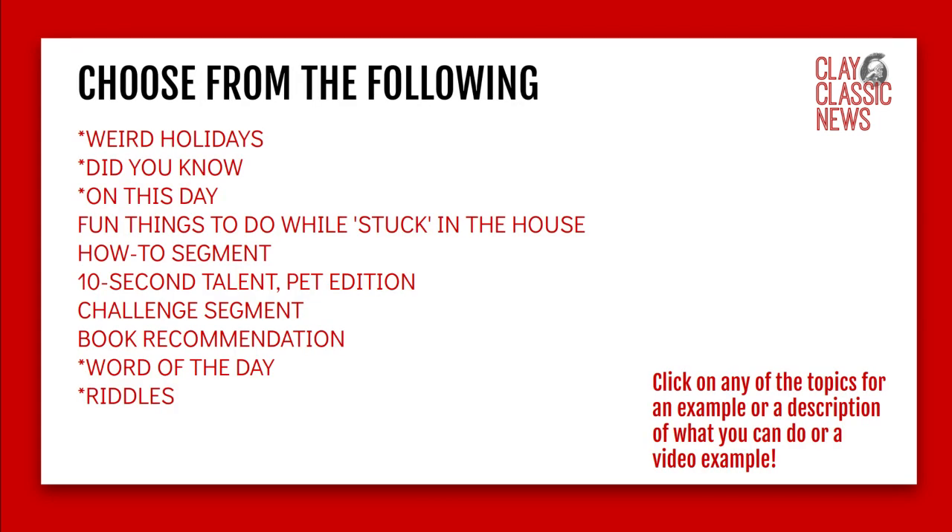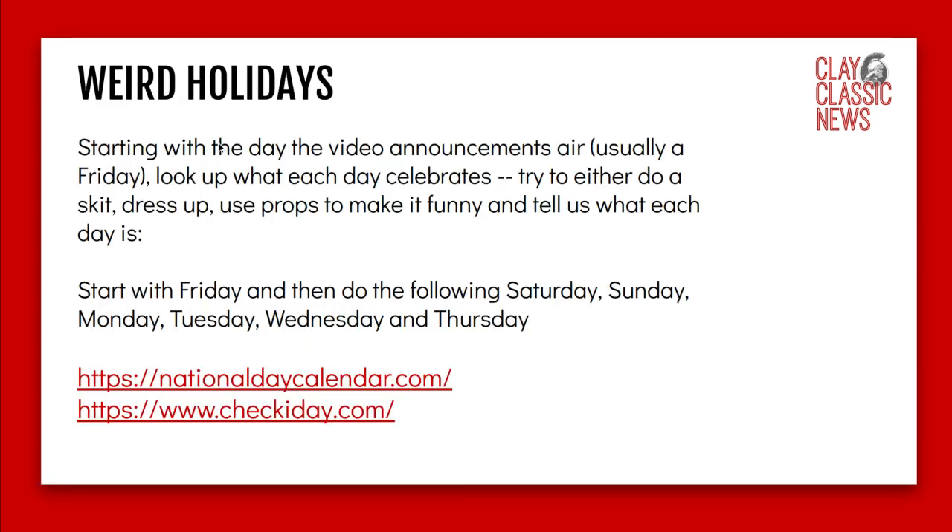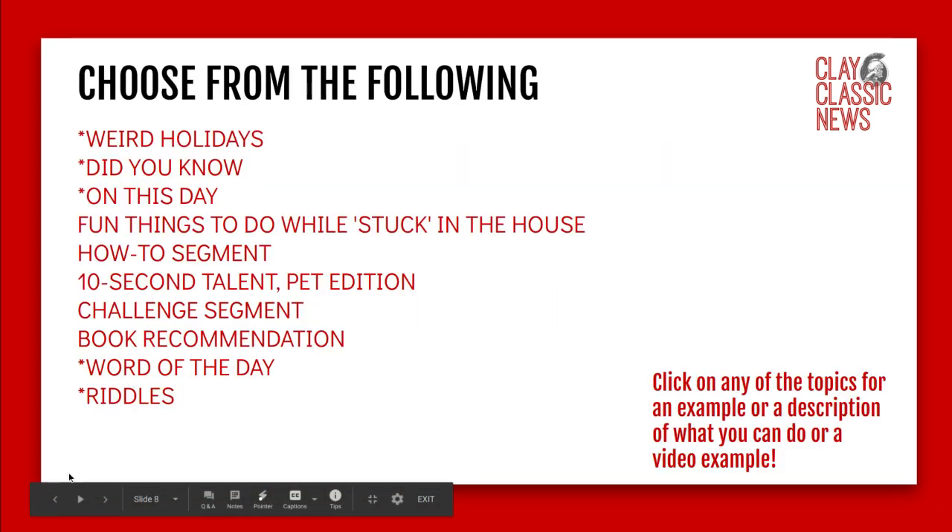Here are the things you can choose from: weird holidays, did you know, on this day, fun things to do while stuck in the house, a how-to segment, a ten-second talent pet edition, challenge segments, book recommendations, word of the day, and riddles. If you click on any of these topics, they'll take you to a description of the video. Note that you can't get back to the list — that's slide eight — so you'll have to click all the way back.